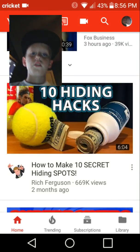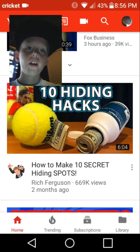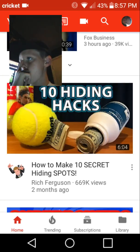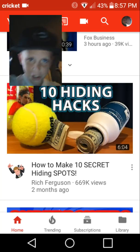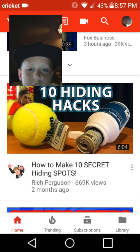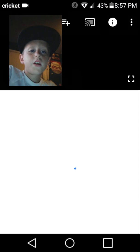What is up guys, it's BransonD here back with another video. I fell asleep for about two hours and I woke up and was like, oh shoot, I need to upload. So I'm going to be reacting to how to make 10 secret hiding spots. Let's get right to it — I ain't making a gaming video today.